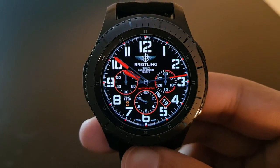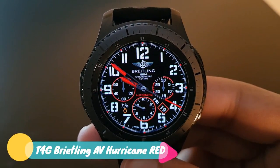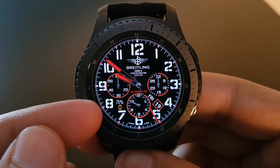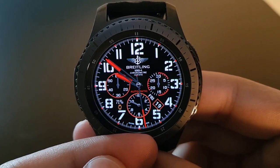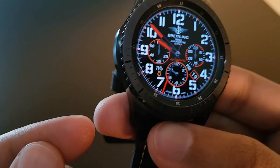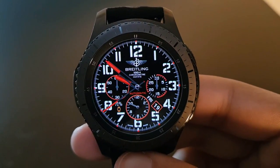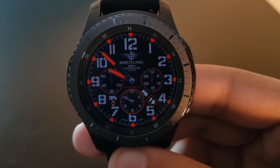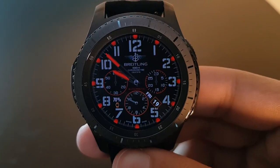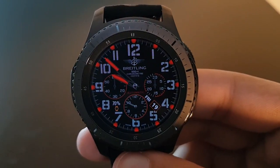The next watch face is also free on the Facer application. Its name is C4G Greatling AV Hurricane Red. With the black and red background this watch face looks amazing. You have your battery percentage and the watch hand moving around the frontier very beautifully. This is how the always-on display looks — very beautiful.